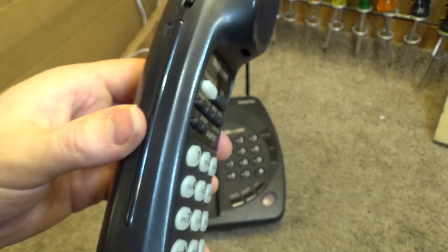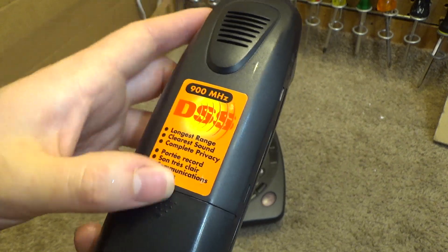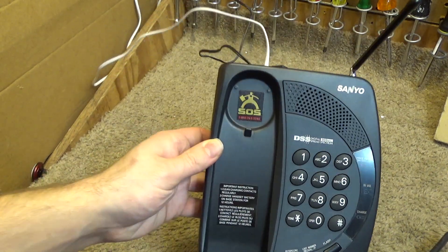But it's here, and they've got the ringer switch up there. No major damage to it — it's still got the stickers, which is kind of cool. It's got some stickers on the base as well.